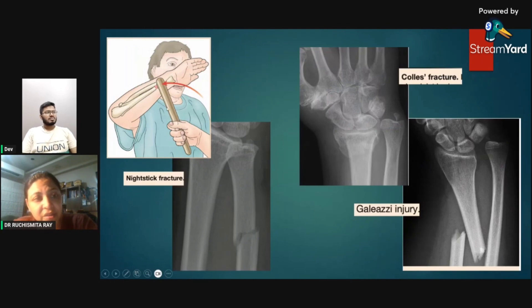When a patient tries to avoid a blow to the face and blocks it with the forearm, a nightstick fracture results — an isolated ulna shaft fracture. A Colles fracture involves the distal radius together with the ulna. A Galeazzi fracture is a fracture of the radial mid-shaft along with dislocation of the distal radioulnar joint.